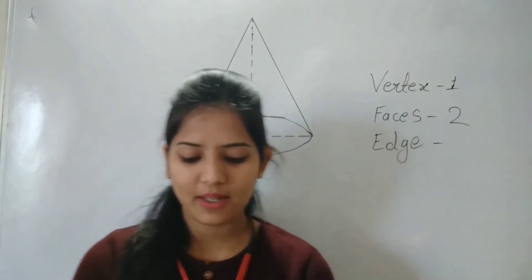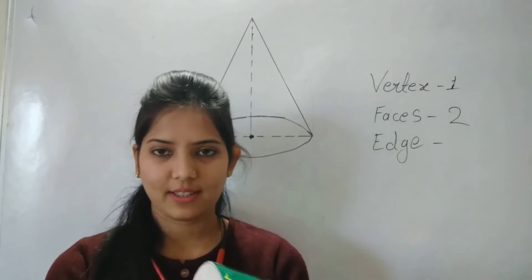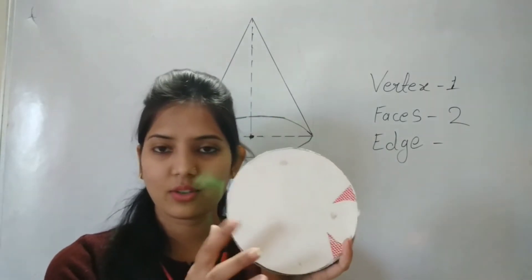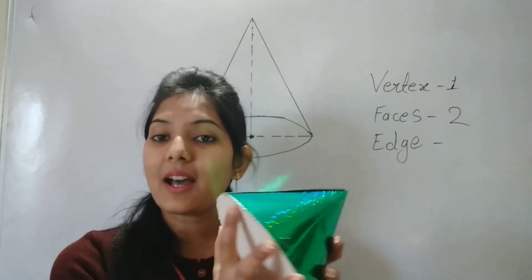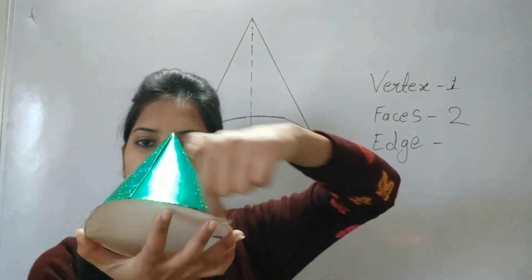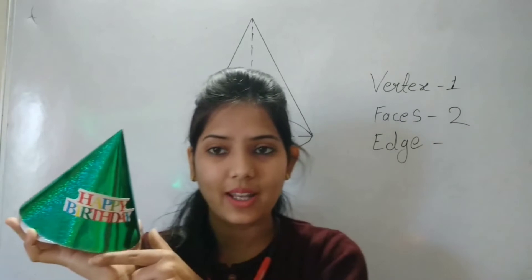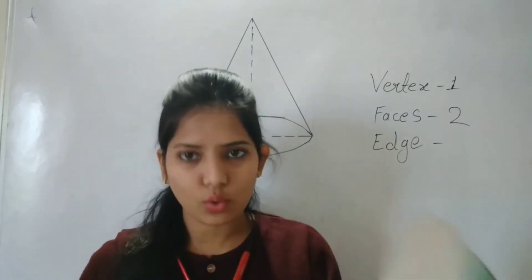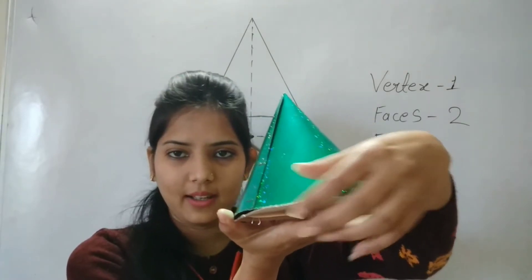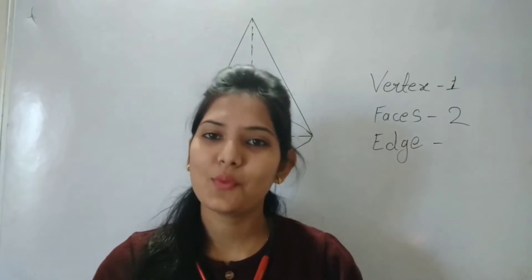Two or more faces are meeting — that line is an edge. You can see the cone has two faces: the curved surface and the flat circular base. They are meeting at this part — this curved line at the bottom. So it has only one edge. Why? Because it has only two faces and they meet here only, along this curved line.